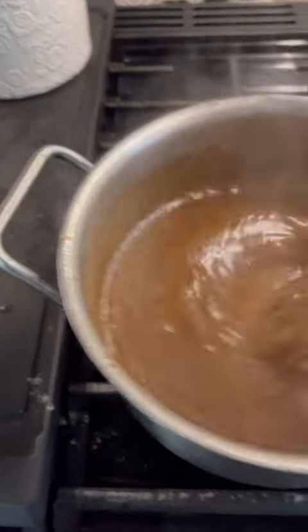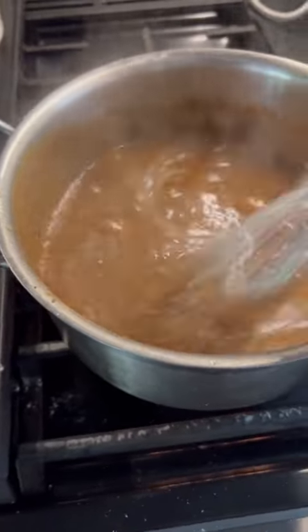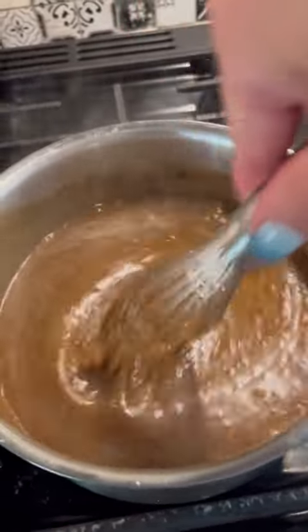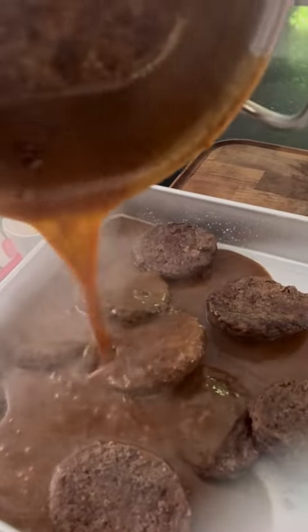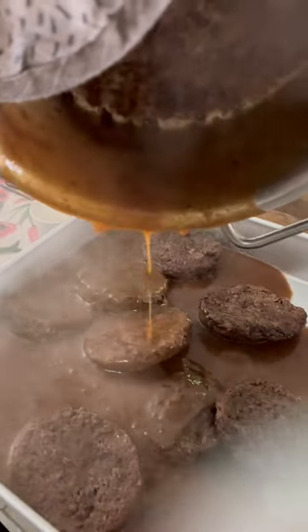Getting ready to turn that off and pour it over my hamburger patties. Keep whisking. The moment has arrived — total satisfaction. Pour your gravy over those.